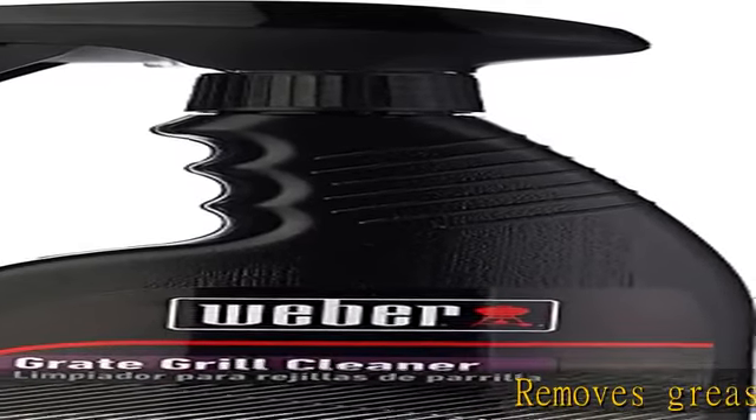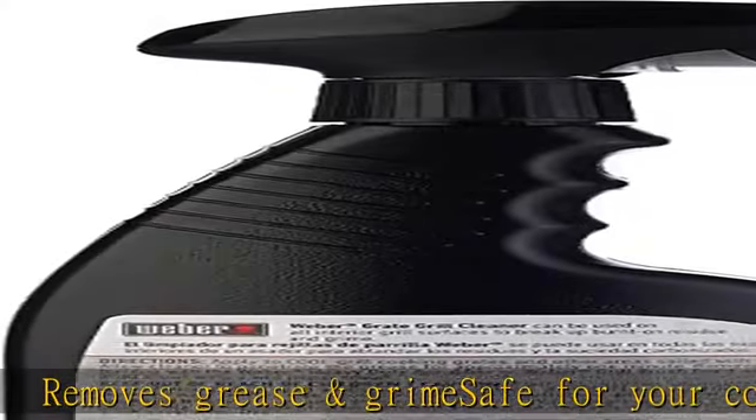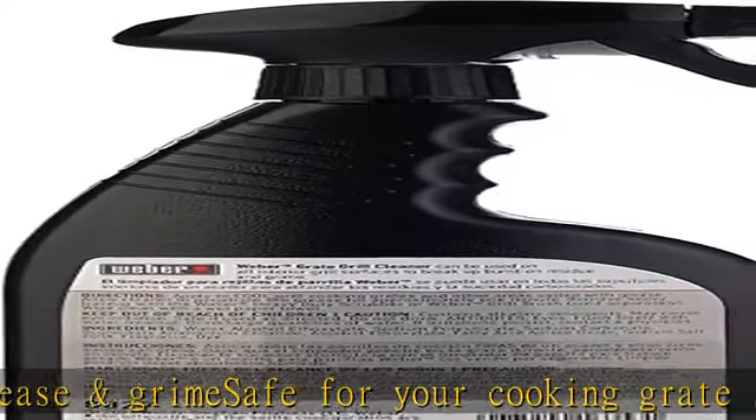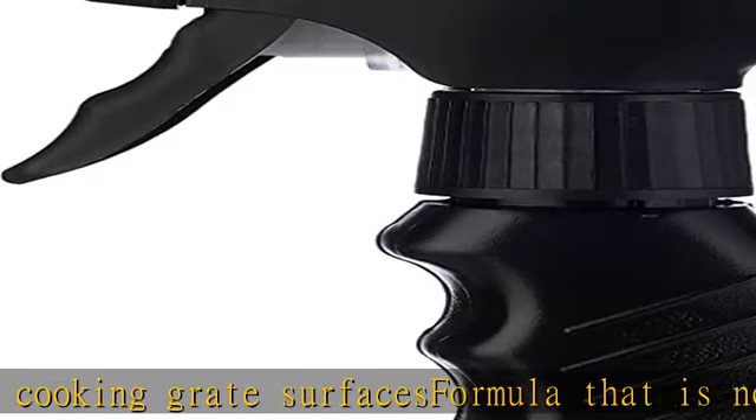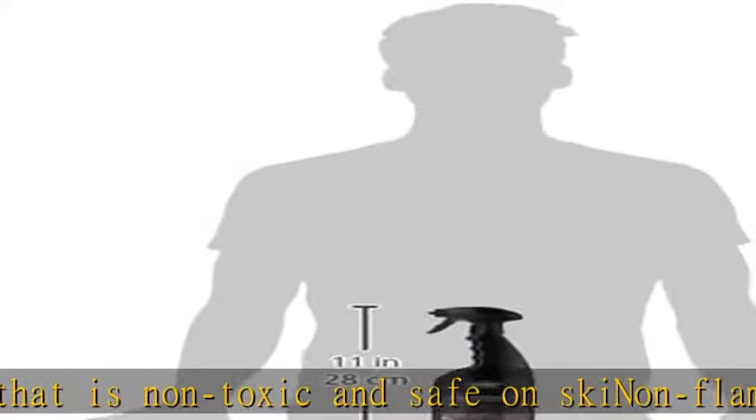Removes grease and grime. Safe for your cooking surfaces. Formula that is non-toxic and safe on skin. Non-flammable, non-corrosive, biodegradable, and phosphate-free. Works on grills, smokers, ovens, microwaves, and more. Check the description to get this product today at the best price.